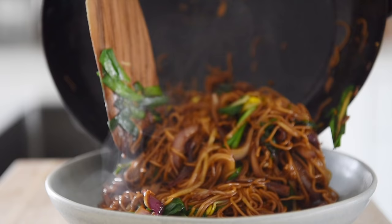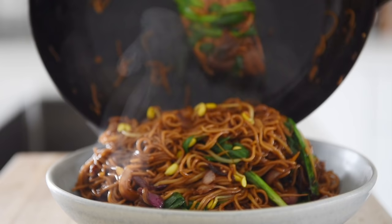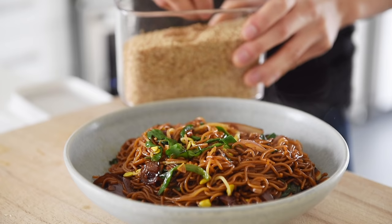Plate the noodles. Sprinkle with some white sesame seeds and serve.